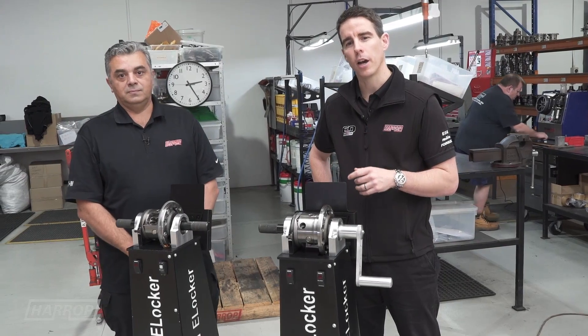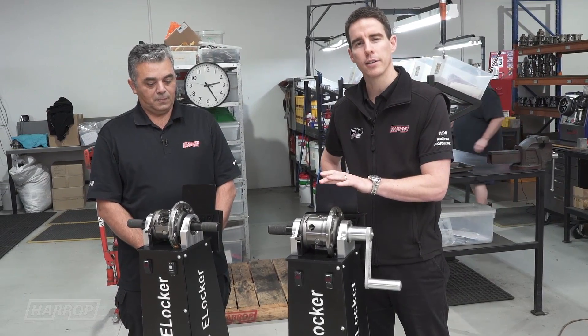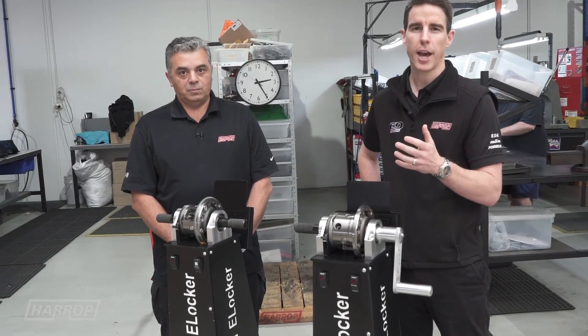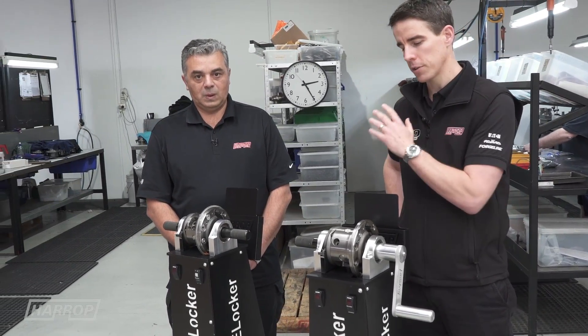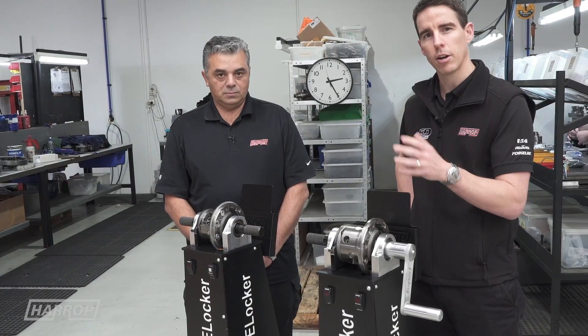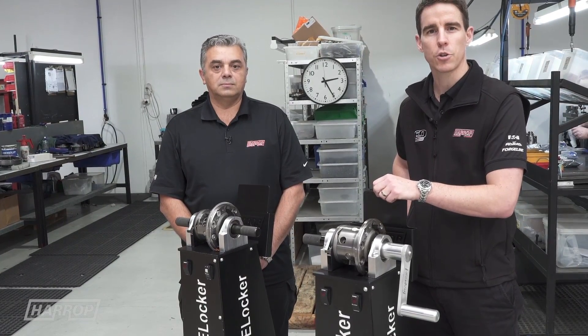Hi guys, we wanted to make a quick video about our Harrop Eaton e-locker and clear up a few of the facts about the engagement mechanism and what actually happens when you're out on the trail. I've got Sebastian, our design engineer, and we're going to talk through the functionality and clear up some of the misconceptions that are out there on social media.